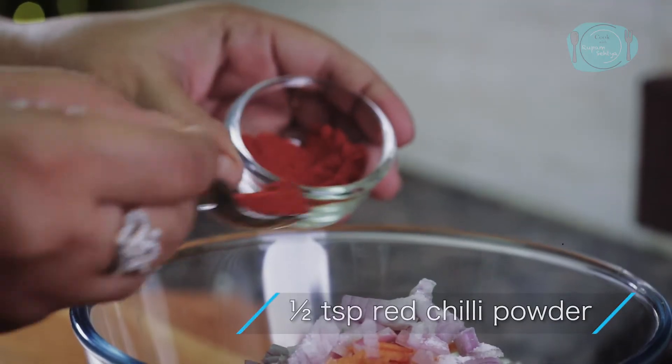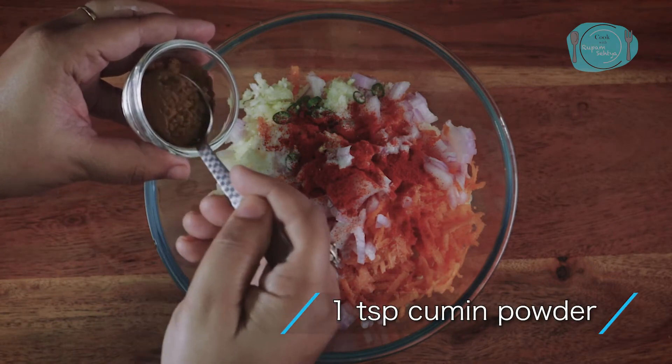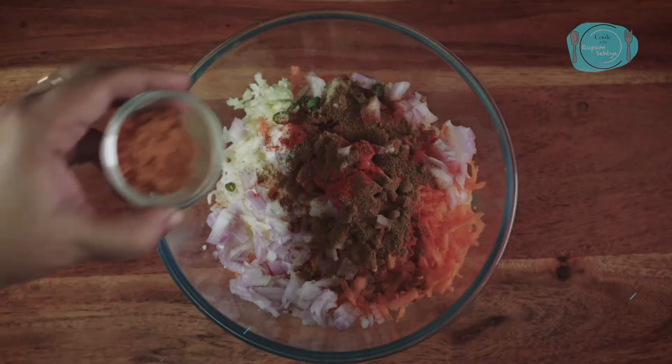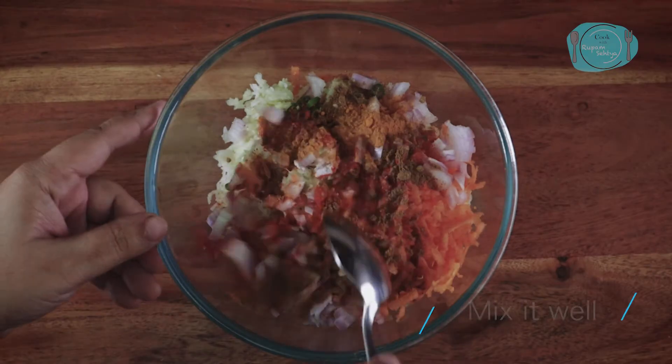I will add 1 teaspoon of ginger powder in the mixture. We will mix them well.